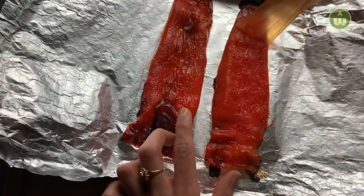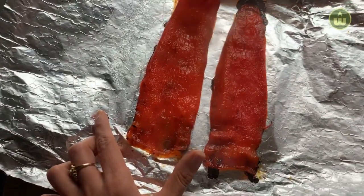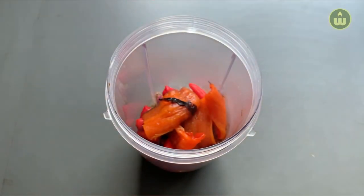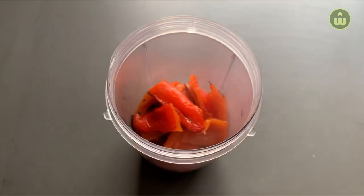When your pepper starts to blacken a bit, take it out from the oven and fold it into aluminium foil. Rest it for a few minutes. After two to three minutes, remove the skin, which will peel off very easily. We'll add it to our blender where we have already added our chopped onion and garlic, peri peri chilis, some dried oregano, smoked paprika powder, salt, olive oil, and some lime juice.